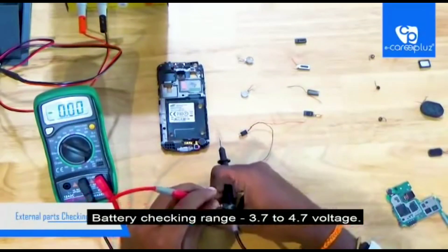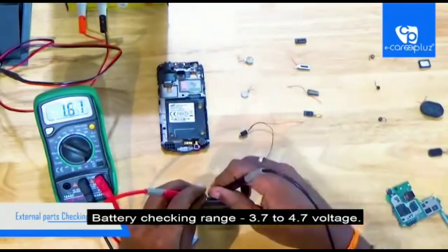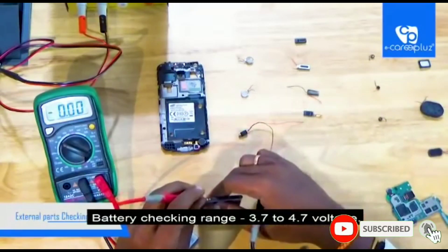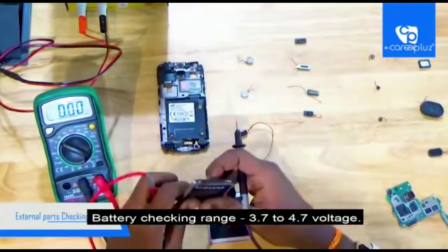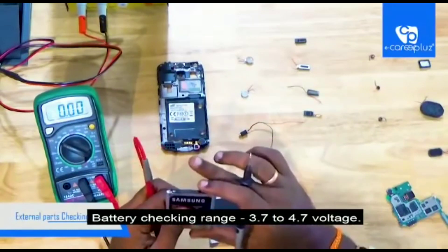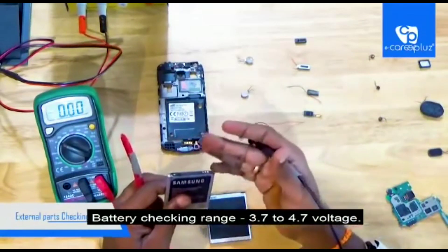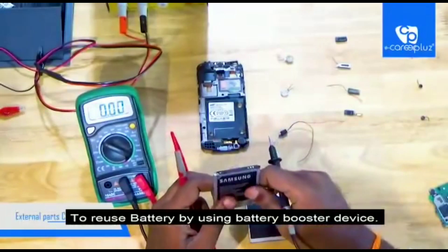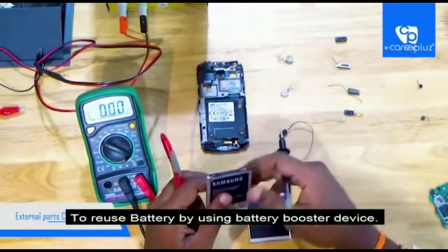This battery is in the 1.71 range — I misplaced the probes so it shows minus, but correcting the placement it remains 1.71. So this battery has some charging problem. The charging condition battery range must be in 3.7 to 4.7. When it is below that range, you can assume that the battery has some charging problem — there is an issue. When this problem occurs you have to boost the battery with the help of a battery booster device, which helps you reuse your battery. That's it, battery checking is over.